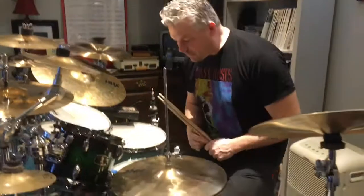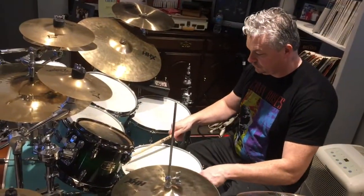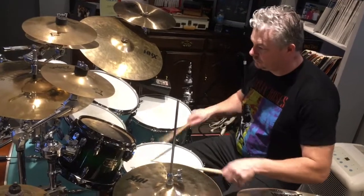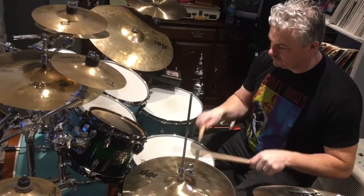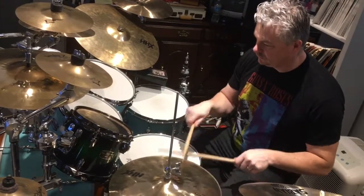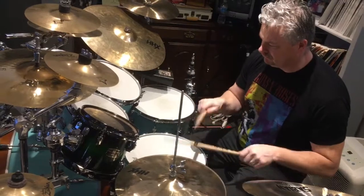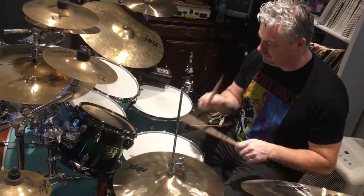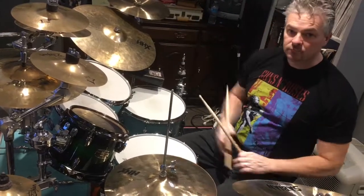So let's finish off with a little drumming. See ya!